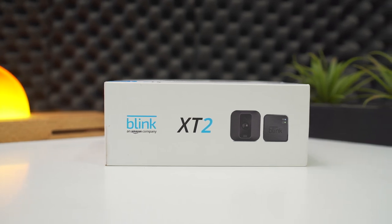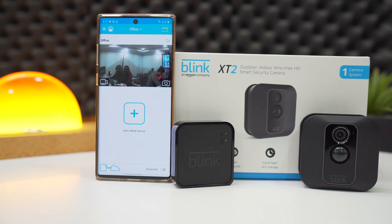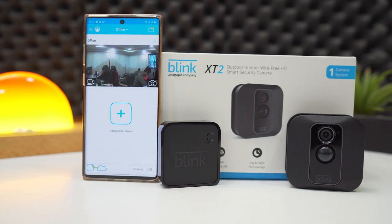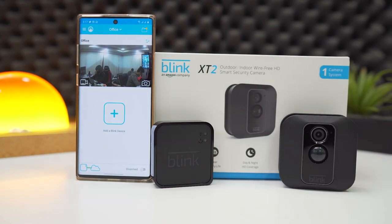First and foremost, here's the highlight of the camera — it's wireless, which means you can place it wherever you want. This makes it hassle-free, and you can get surveillance on your cell phone, whether it's Android or iOS.